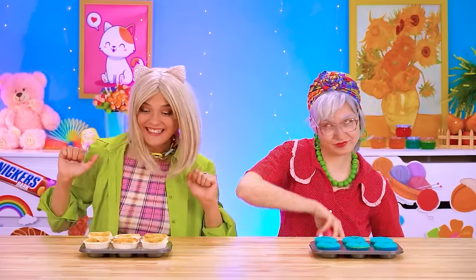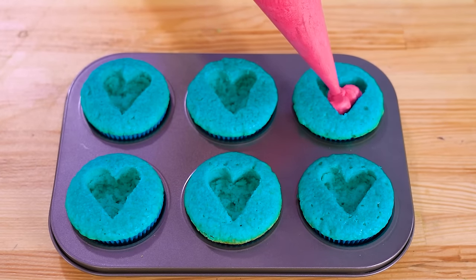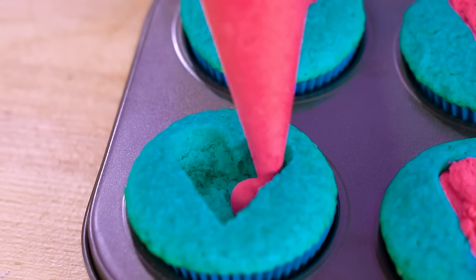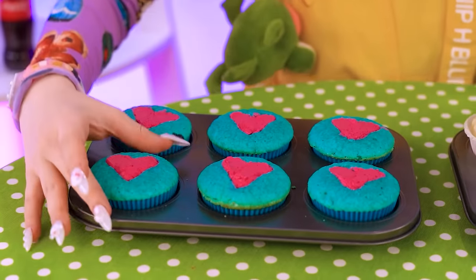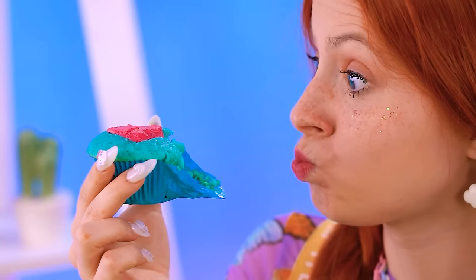Grandma's lasers have cooked Betty's pizza cupcakes! How exciting! Now it's time for Grandma to add her icing — the pink hearts in the middle really pop! These two are ready for Rina! What sweet little treats, so cute! Nom nom nom, I love this!